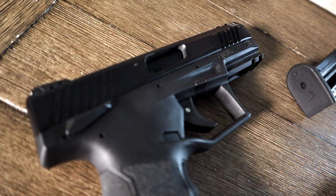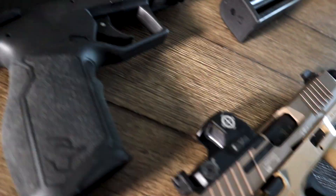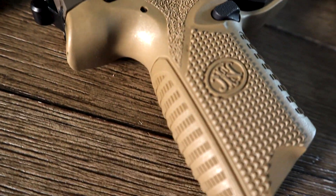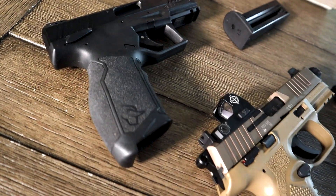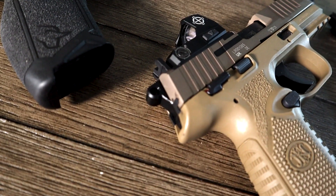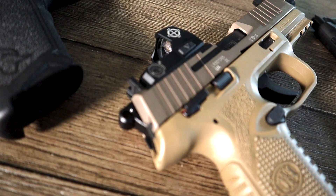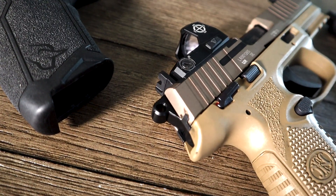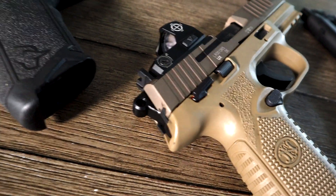One thing to notice on the action: the Taurus TX 22 is a striker-fired pistol, and the FN 502 is a hammer single-action only. I think that's going to come down to your preference and what you're used to. At the end of the day it really didn't make a difference to me — it's whatever you like or are comfortable with. I haven't had an issue with either of these making light strikes, so I've been okay on both.